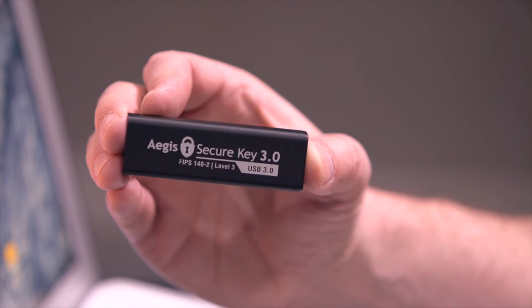It is by no means easy to obtain a FIPS 140 validation, which is the cryptography standard required by the U.S. federal government, military, and civilian data for protection of sensitive information.